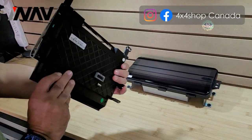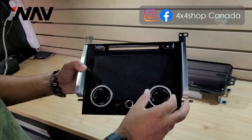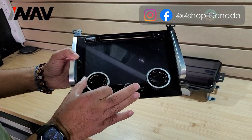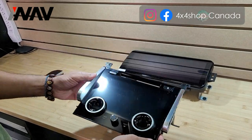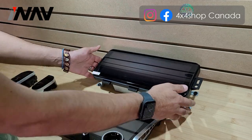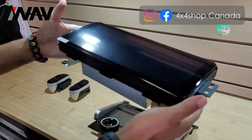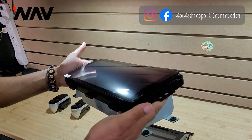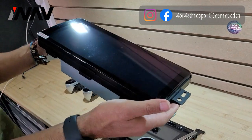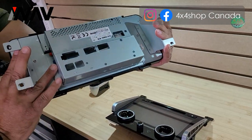This specific customer chose the climate control, which we call the Pro. It comes with the cool knobs and also retains the factory CD player. The 12.3 inch screen is our latest screen — you can see the shape is made as close as possible to look like the factory newer Range Rover units.